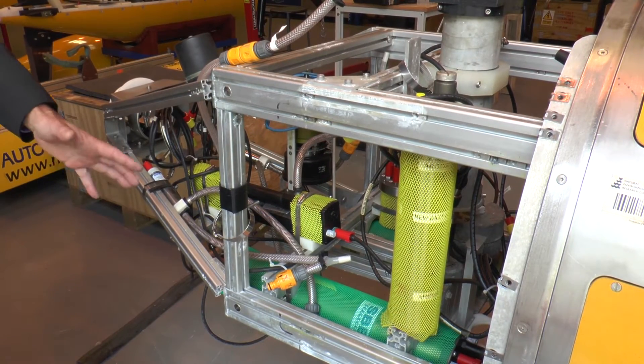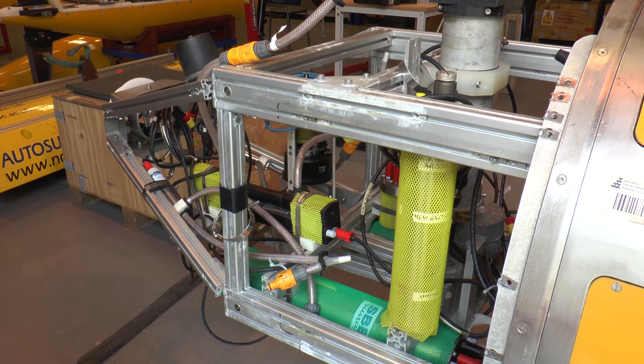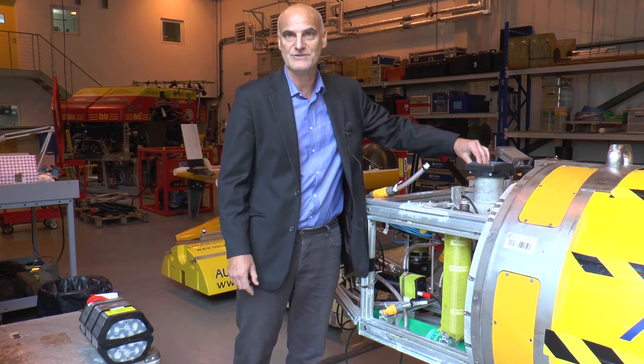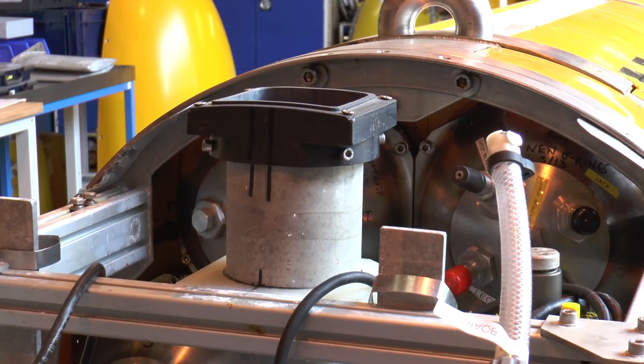We also have a satellite beacon. If the AUV comes back to the surface, we want to be able to relocate it. And this device, which we actually call the Jack in the Box, fires out a line when we want to recover the AUV back onto the ship and it pops up a float with a line on it.